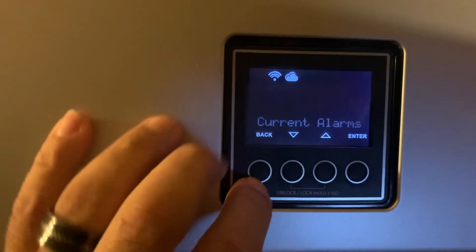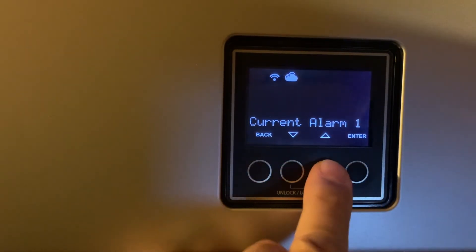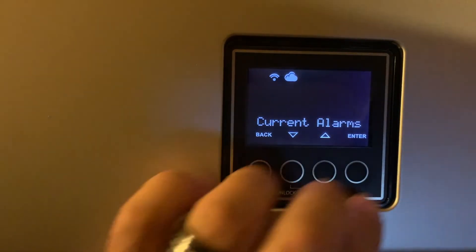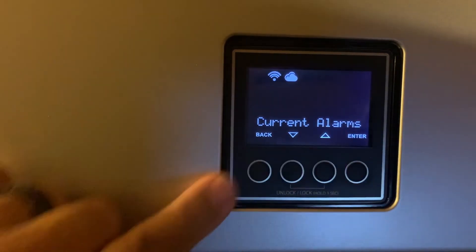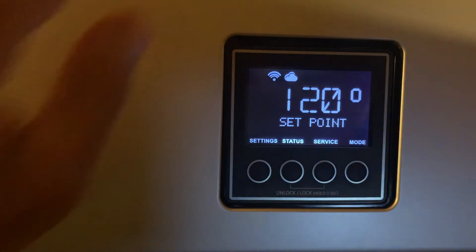Scrolling down takes you to Clear Alarms. You must scroll up to Yes and then hit Enter. Once it goes back, it'll return to No. Hit Back if needed. The issue I've seen a few times is a technician goes into Clear Alarms and hits Enter, then backs out — but it prompts you again. You have to go to Clear Alarms and then confirm Yes when the water heater asks if you're sure.